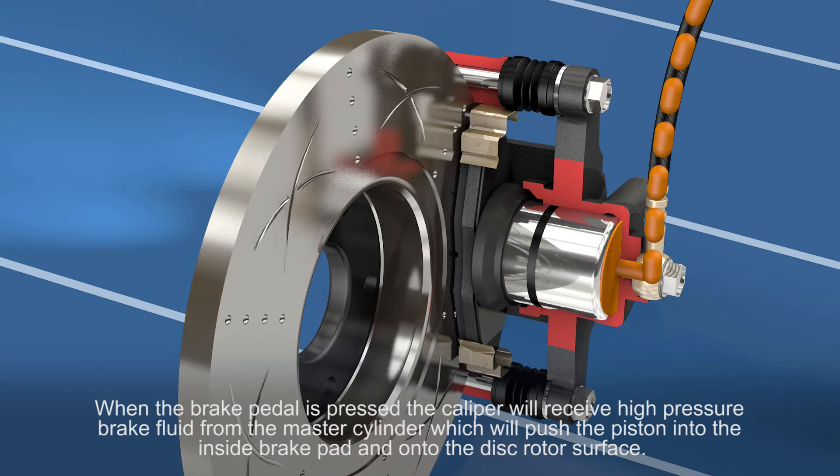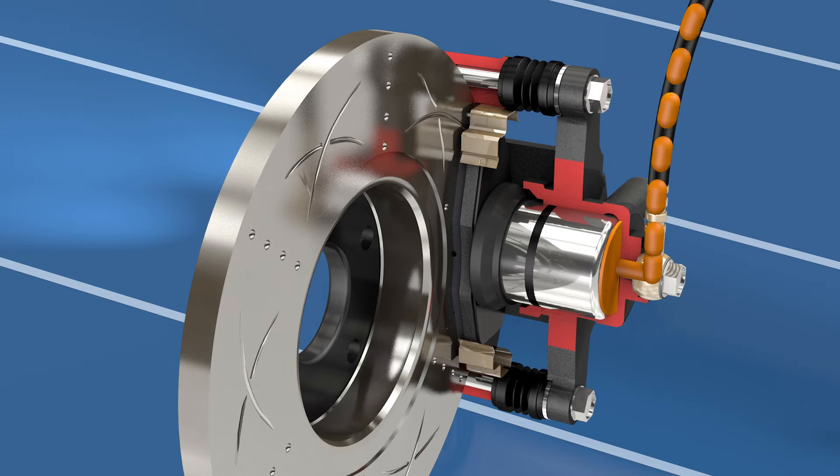When the brake pedal is pressed, the caliper will receive high pressure brake fluid from the master cylinder, which will push the piston into the inside brake pad and onto the disc rotor surface.